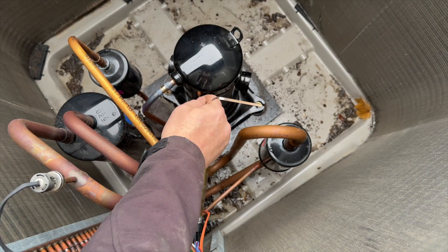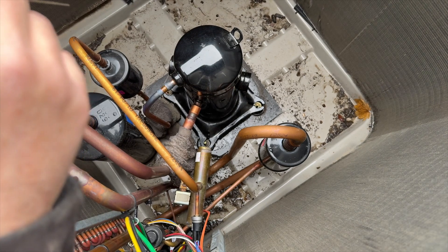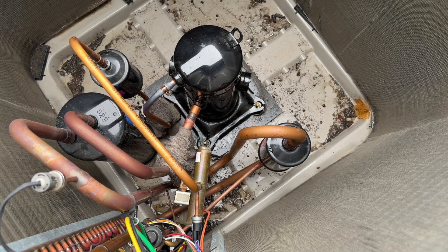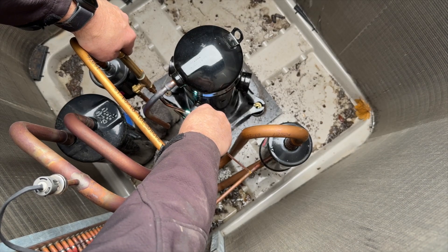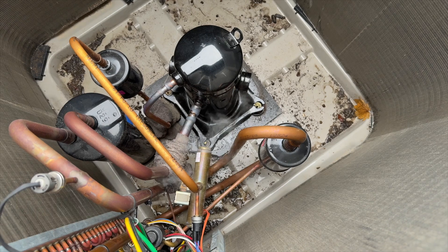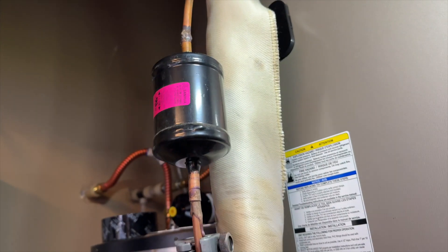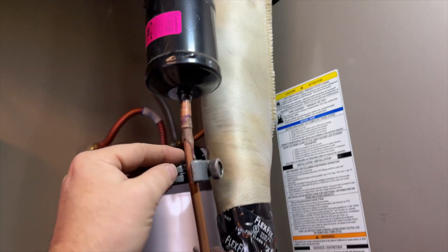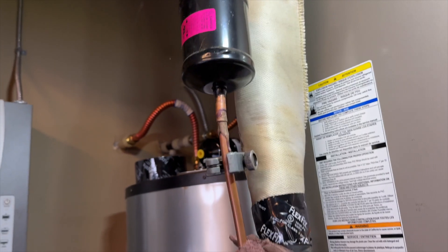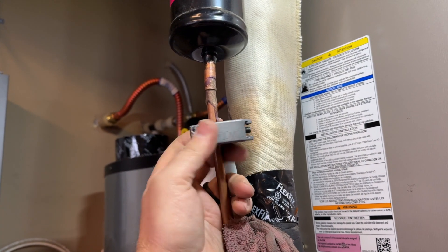This one is a little harder because you have to do it in quadrants since it's a bigger pipe. Now we just need to do the line dryer inside. I'm going to change the line dryer here at the indoor unit - I'm just going to cut it off along with that extension piece. I prefer to have it as clean as possible.